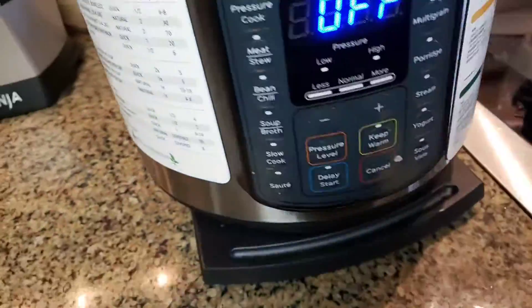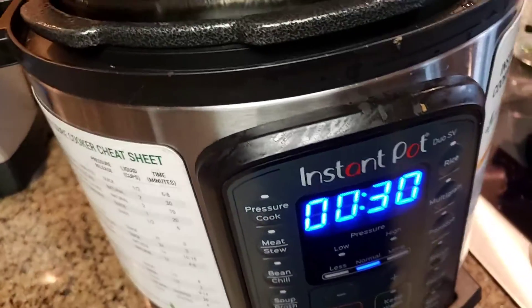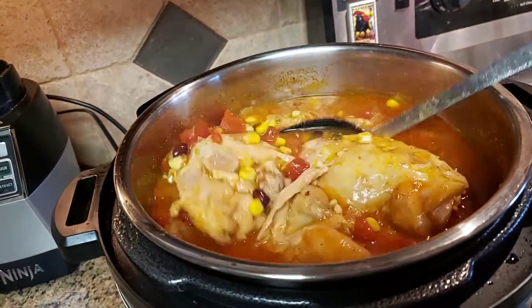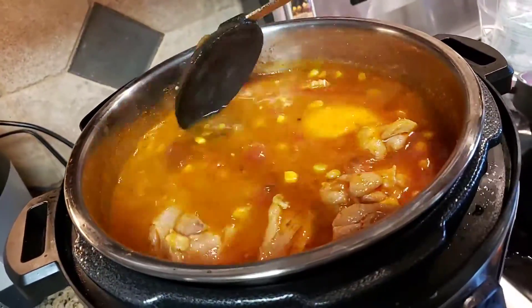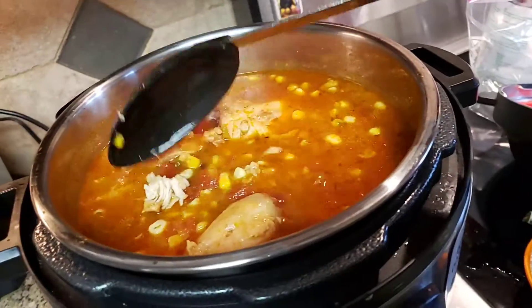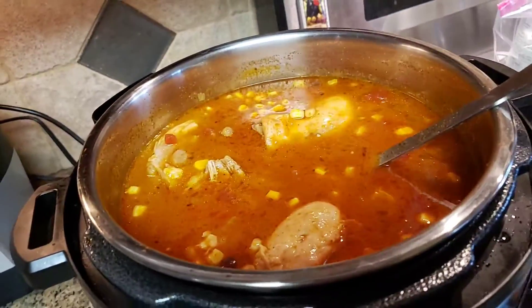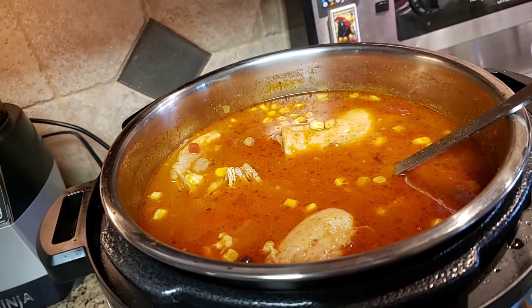I'm going to go ahead and hit the saute button just to encourage it to cook for a little bit, just to thicken up a little bit. The other thing that is nice to add to this is a little bit of half and half. And I think I forgot to mention that of the toppings that you put on it afterwards, of course, shredded cheese is one of them. So that's it — taco soup!